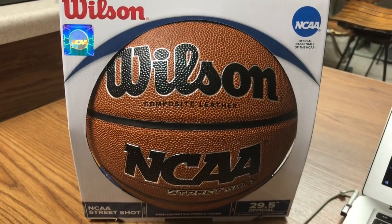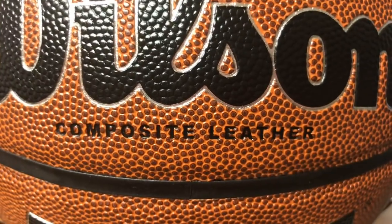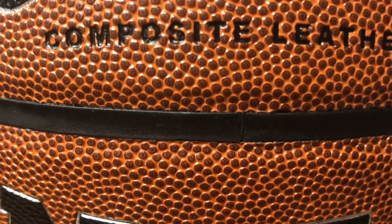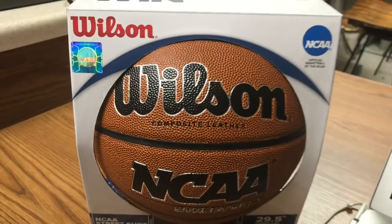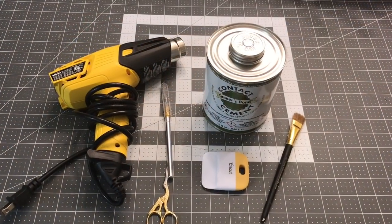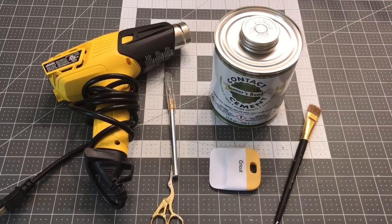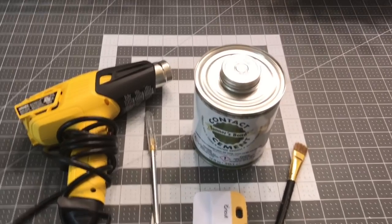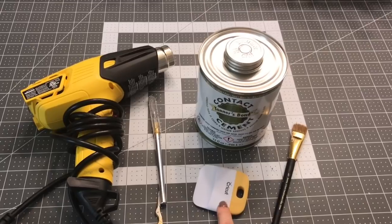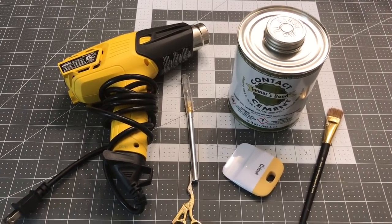We use the Wilson Street Shot basketball, the official size, and the key is to make sure it says composite leather and that it does have the black banding, because you're going to be peeling off the panels to make this basketball. For this project you're going to need a heat gun, some small scissors, an exacto knife, some type of a scraping unit, and then contact cement and a brush for your contact cement.